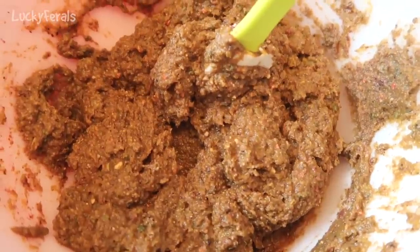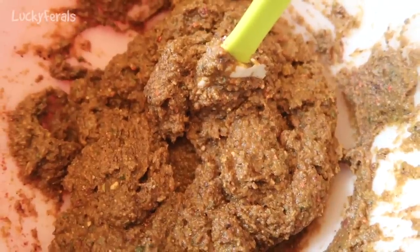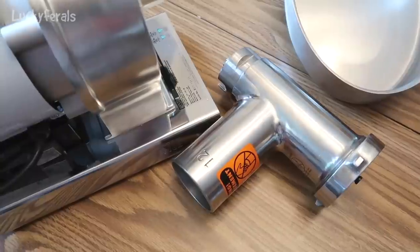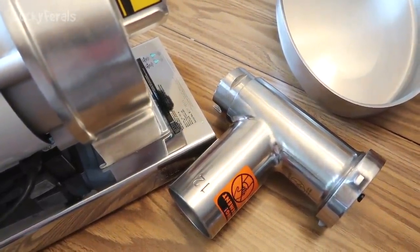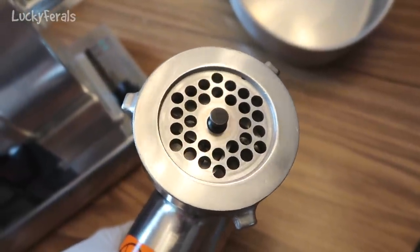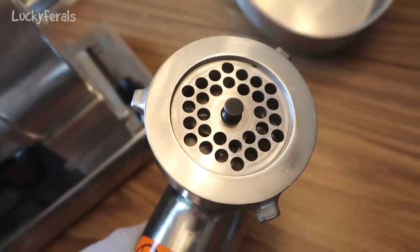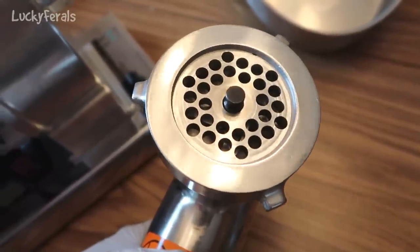All of the supplements have been mixed together and I'm going to put this aside while I grind up the meat. Now things are going to get messy, so make sure you have an apron and rubber gloves. I'm assembling the meat grinder. I like to use the largest disc I have — I feel like it cuts up the bones to a good size, about the size of a piece of long grain rice, and the cats have been happy with that.